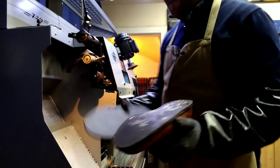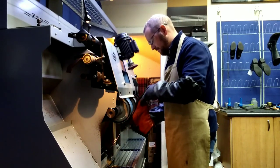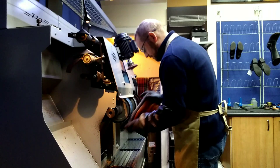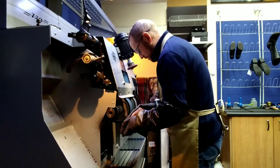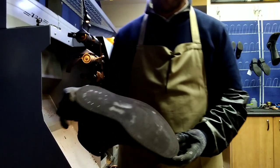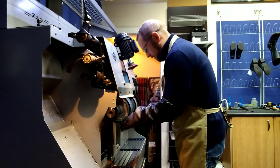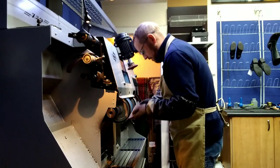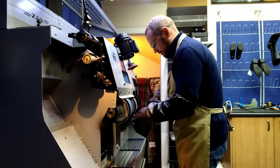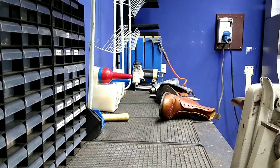Now the next thing we have to do is rough up the soles — the new sole that's going on and the shoe itself. We're not taking much off, just maybe a mil, just to scratch it so the glue sticks a lot better. First the shoe, then the new sole that comes on. It doesn't have to be perfect — there's still some residue of old glue there. And that's ready for the glue now.